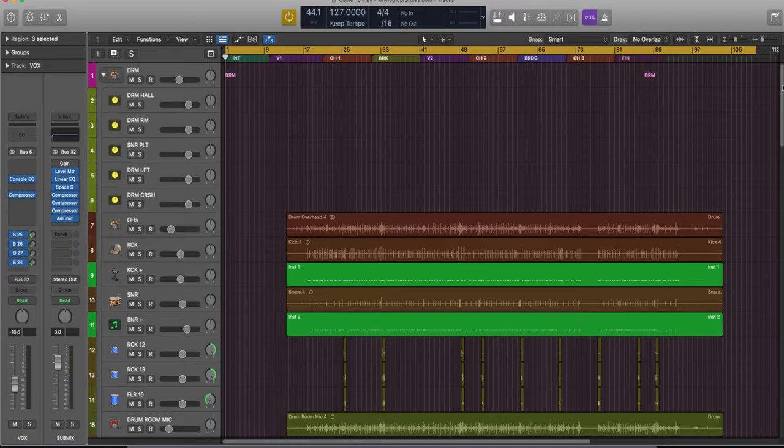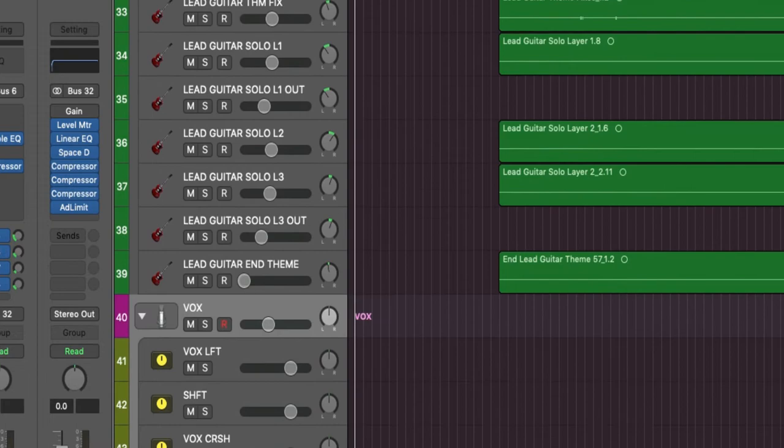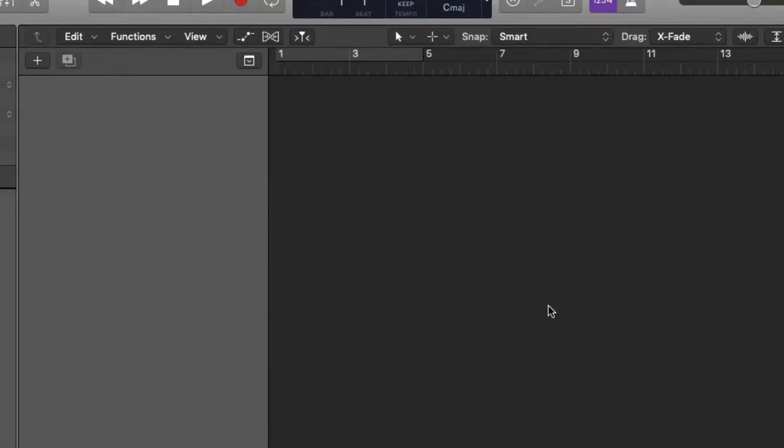Now we have digital, which mimics the workflow of analog tape, but now with a seemingly unlimited number of tracks and effects. There are many programs that can accomplish this, but my favorite has always been Apple's Logic Pro. It's very powerful, I've been using it for years, and it's in use in a lot of recording studios around the world. What you see here is the actual project for the song. With effects and audio tracks combined, it is a 66-track song.